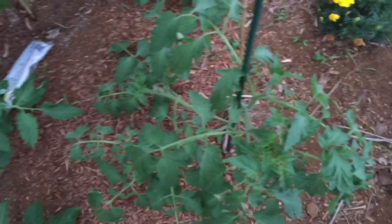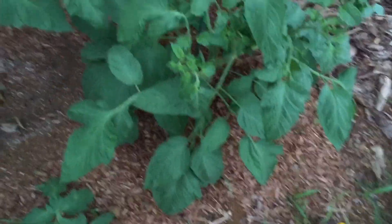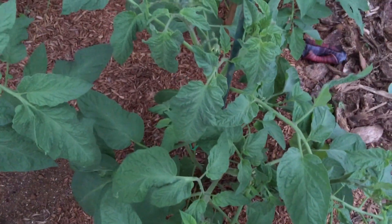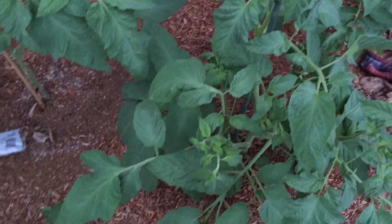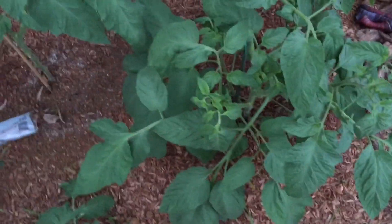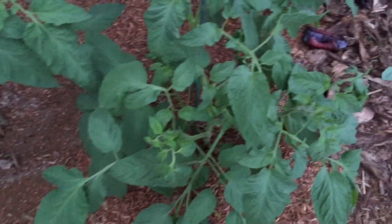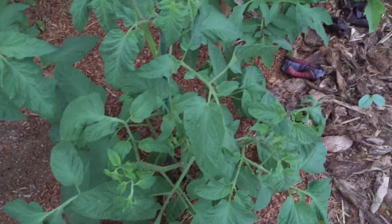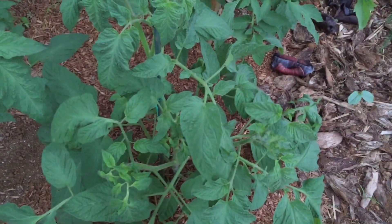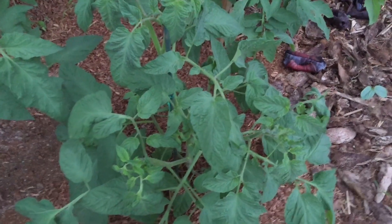Let me show you a few of my tomatoes because they are getting so huge - look at that, they are growing amazingly. Look at this one - look at all the leaves, it's really bushy and I see more flowers. I just fertilized my tomato plants with Epsom salt and Happy Frog. I sprinkled Happy Frog around, mixed the Epsom salt with water, and then watered my tomato plants.